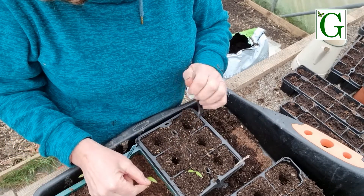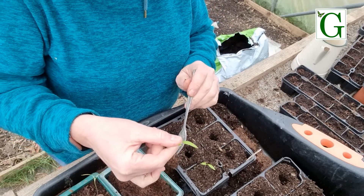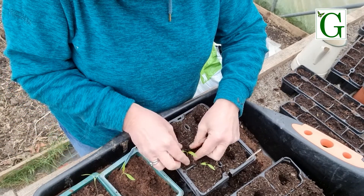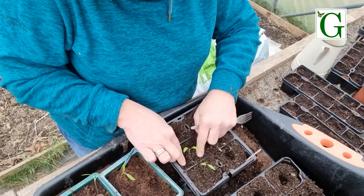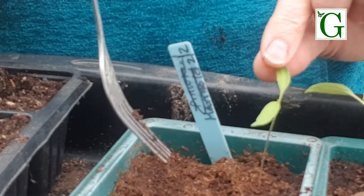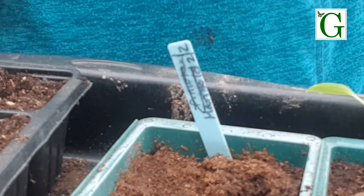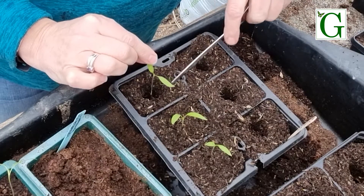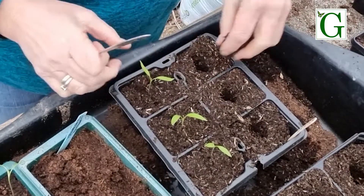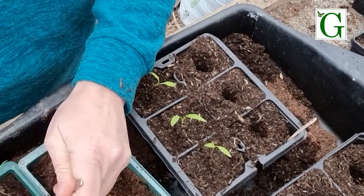So I'm holding the seed leaves, and underneath carefully with my fork. I'll leave a little bit of soil on there and then into my next hole that's ready. Gently fill in around. You don't want to damage the stem or the roots - and you can see the roots there. So into the bottom of the hole, and you can use the fork just to help guide you, and then cover them over and just top up a little bit.